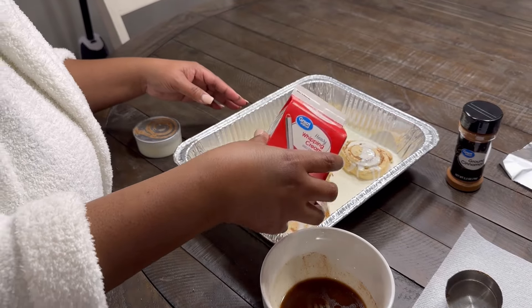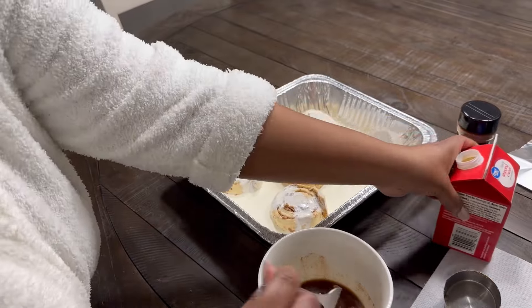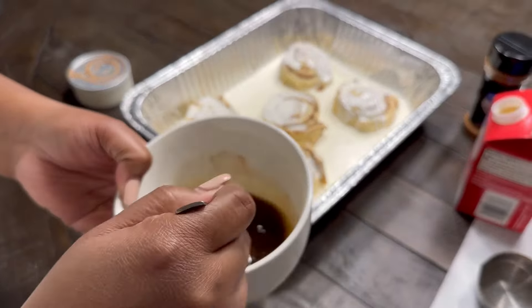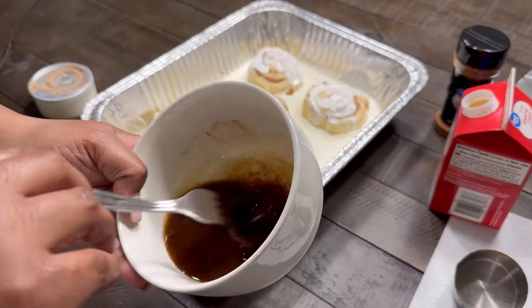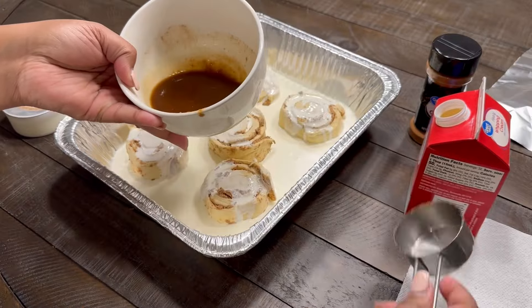Since my cinnamon rolls are big, I had to cook mine for about 25 minutes. And y'all, when I tell you this tastes like a butter roll — it tastes like a butter roll. The cinnamon rolls have definitely been taken to the next level. It was so good, it was yummy.